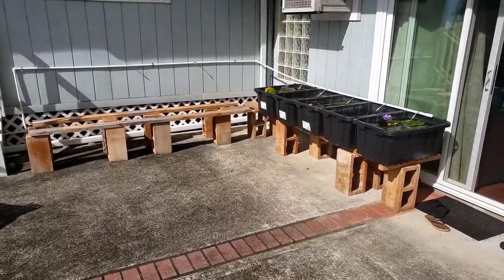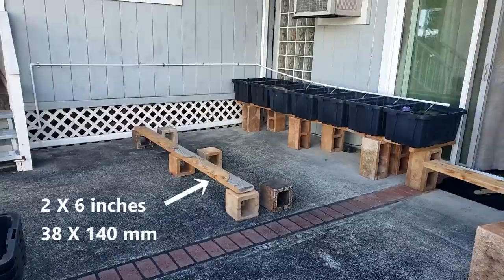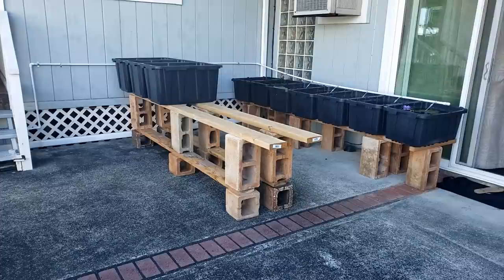I removed the four tubs, placed six concrete blocks on the ground, and added two-by-six lumber, more concrete blocks, two-by-six lumber, and six 27-gallon tubs.